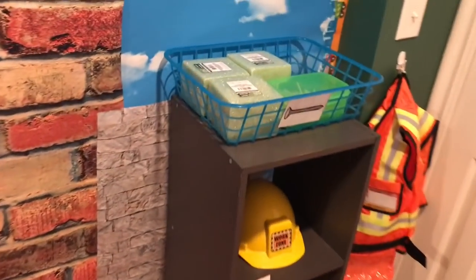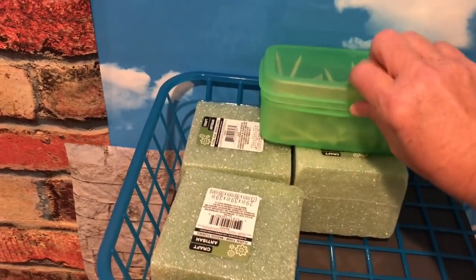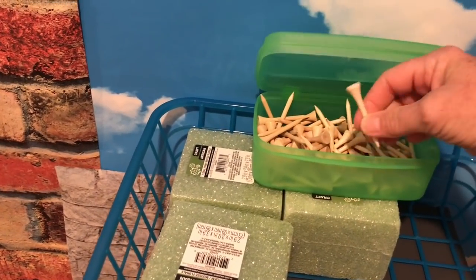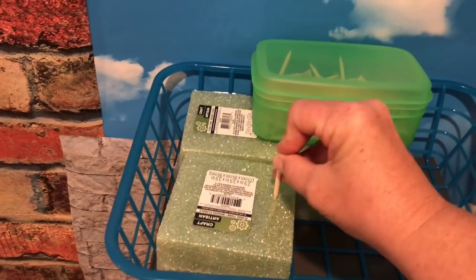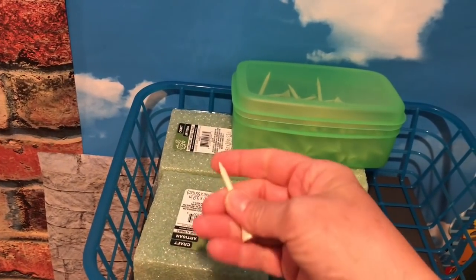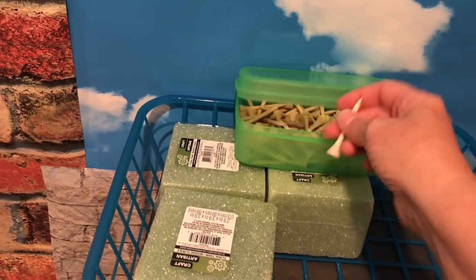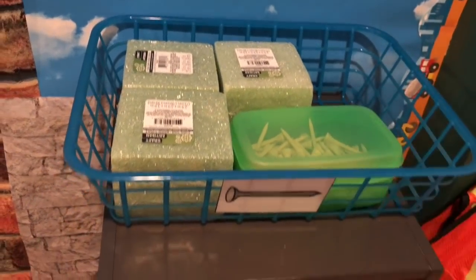Over here I saw this idea online and I love it. I just got three styrofoam blocks and then picked up some of these — I think they're called golf tees — and the kids can hammer them into the styrofoam. They are pointy at the end, so you definitely have to have supervision, but they're not actual nails — they're like fake nails.